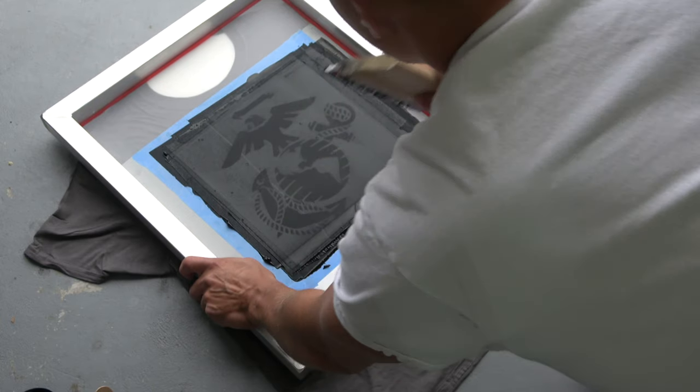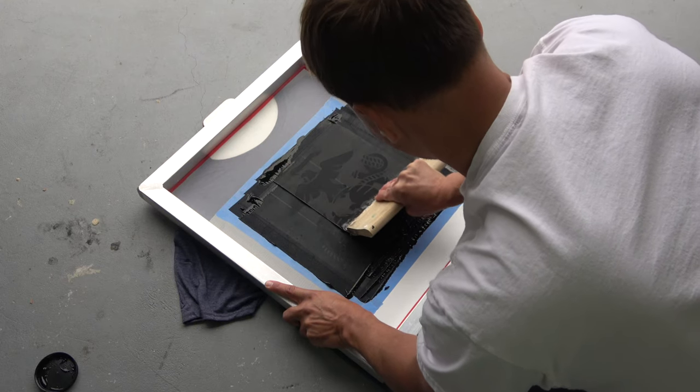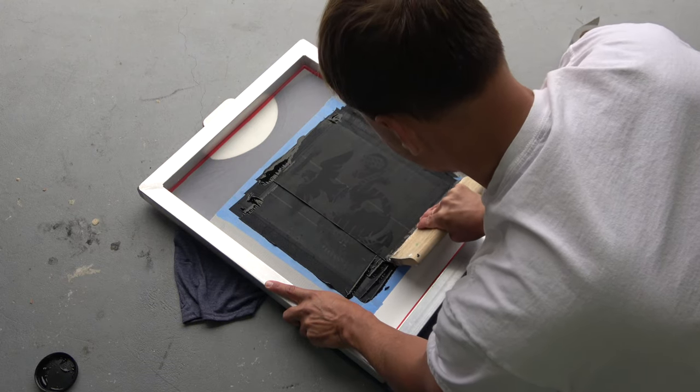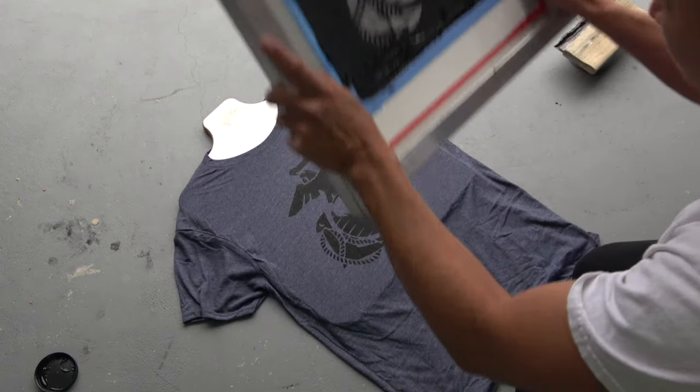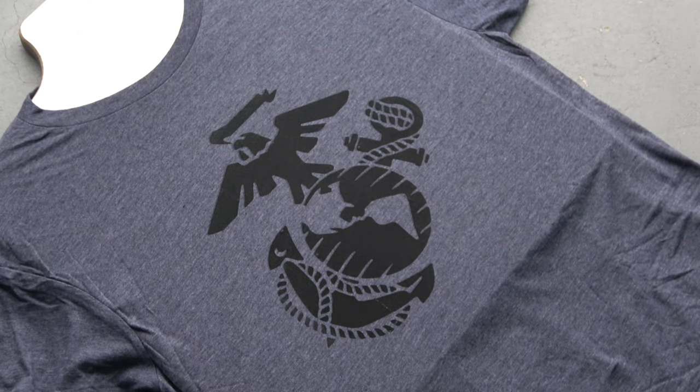I recommend that you have at least five t-shirts lined up, only because it took so long for you to make this screen — you might as well print the logo on other shirts. Once you got all your t-shirts printed, let them air dry for at least 24 hours. You could probably get away with 12 hours, but I tend to let them sit for 24.